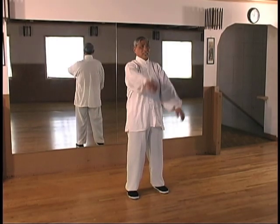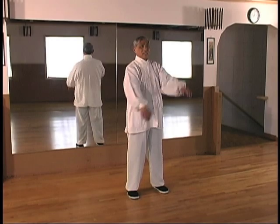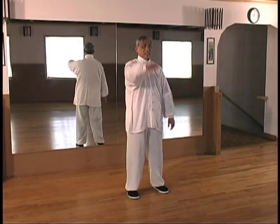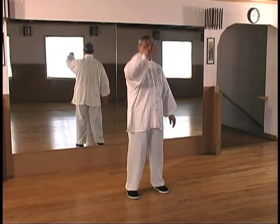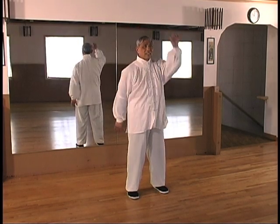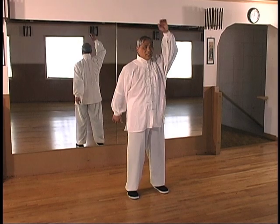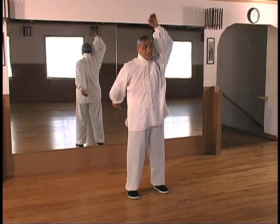In slow motion, observe Master Lu. As his arm is raised in the Peng or ward off movement, the Chi sinks to the earth while inhaling. As the hand comes down to strike in the An or push movement while exhaling, the Chi is released, the body collapses, and the head goes up.